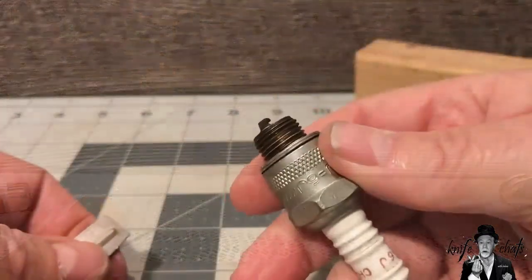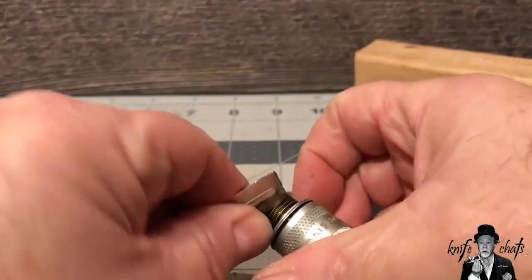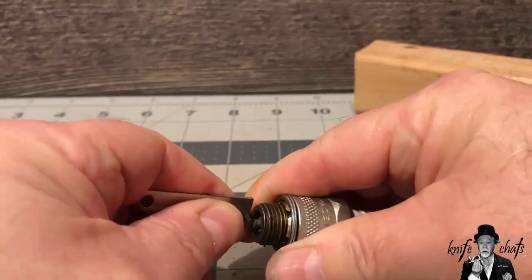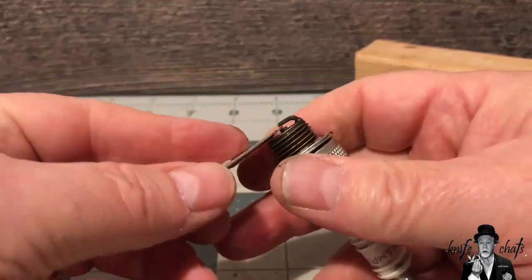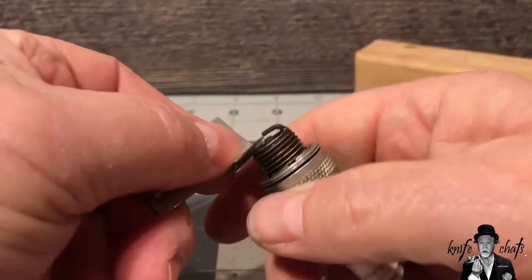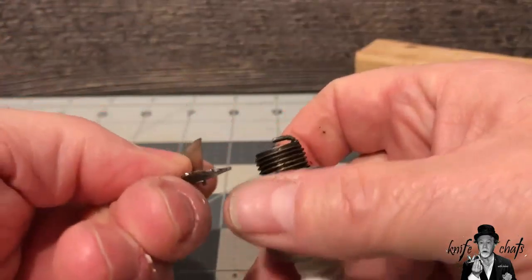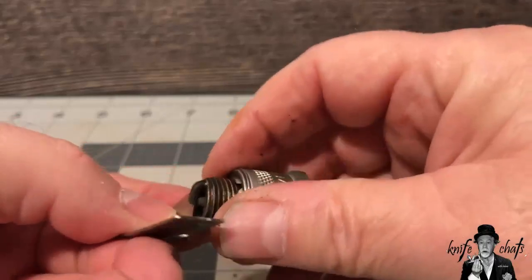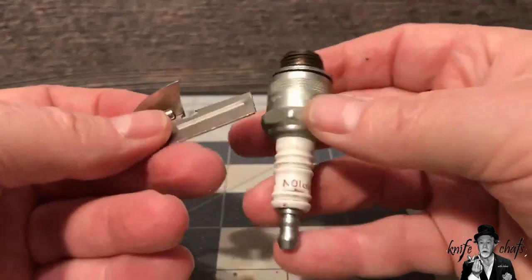Got a dirty spark plug? Use your P-38 for cleaning. You can get all the crud out of there, do some scraping, get all the carbon buildup off. And if the gap isn't quite right, go ahead and get in there with your P-38 — open it up by pulling it down. Or if it's got to be a thinner gap, you can use your blade. The blade on your P-38 is not as wide as the handle, so you have two different gauges you can set for your spark plug. And if it's too much, tap it back down and start all over again. Your P-38 as a spark plug tool.